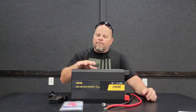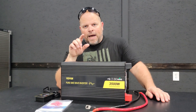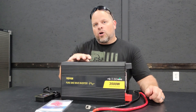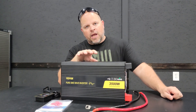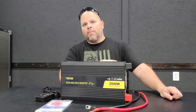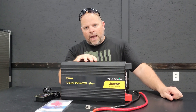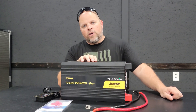First let's talk about what an inverter is. There are two main types of inverters: modified sine wave and pure sine wave. More than likely you're going to be looking at purchasing a pure sine wave inverter — it's just a cleaner inverter than what a modified sine wave is. I can make a complete video just on the differences between the two, but what we have today is a pure sine wave, and more than likely that's what you'll be looking for as well.